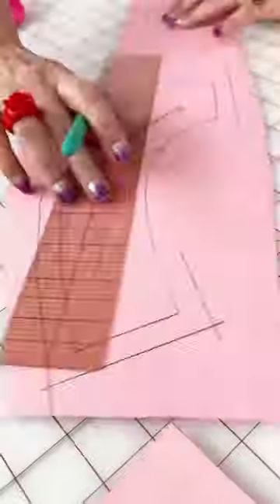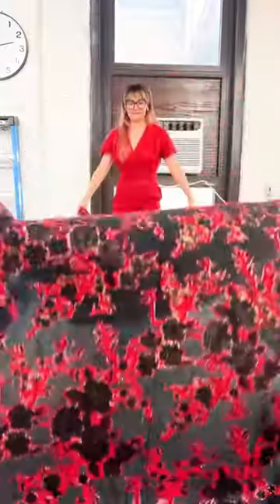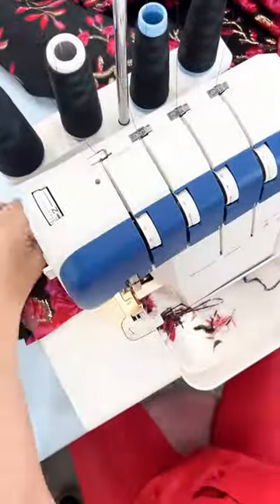I'm going to add seam allowance to all of my pattern pieces — I'm doing a half inch everywhere. After that I'm going to start cutting out my bodice, and then we're going to move on to the skirt. Look at this fabric — I'm in love! This skirt is going to be a floor-length circle skirt with pleats on the side.